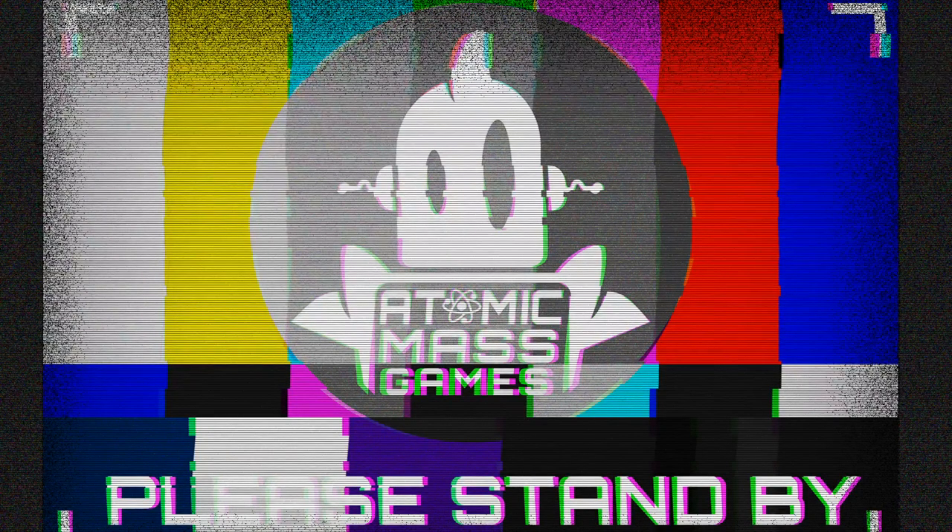I guess it's time to start painting. Hello, heroes. Welcome to Atomic Mass Transmissions Live. I'm your host, Dallas Kemp, and welcome to the show. We are going to be painting up our Magneto, which we started last week, last Thursday at 1 p.m. Pacific Standard Time, our normal time.